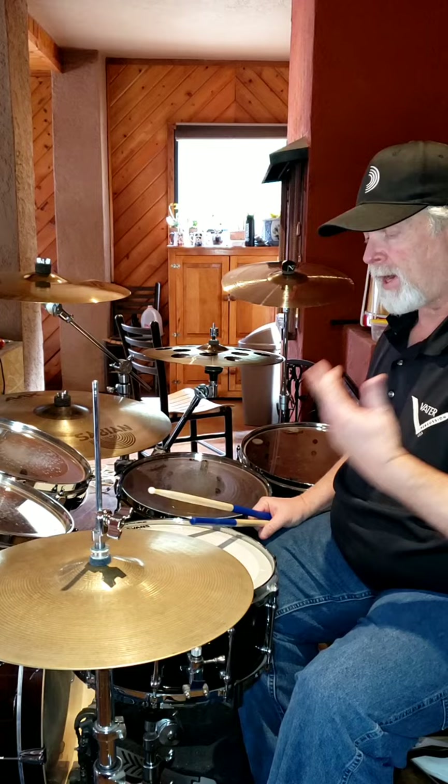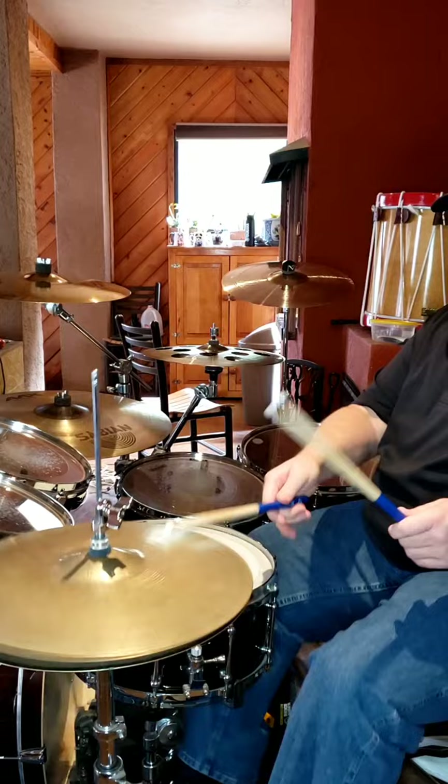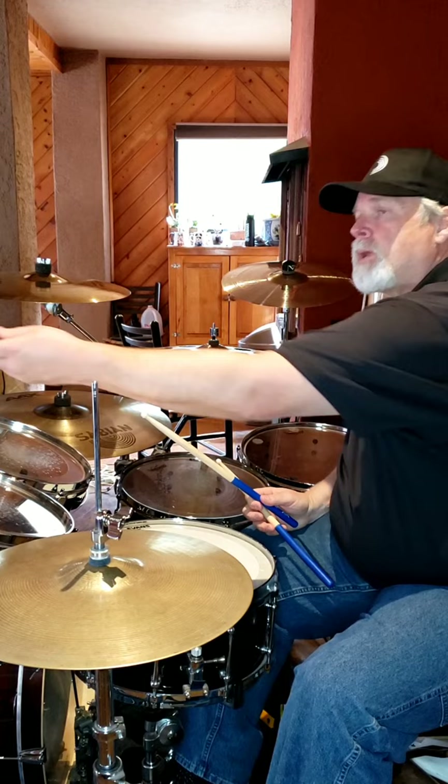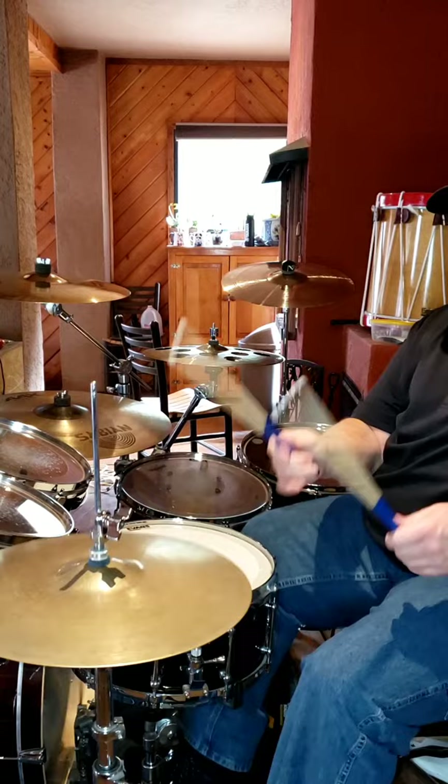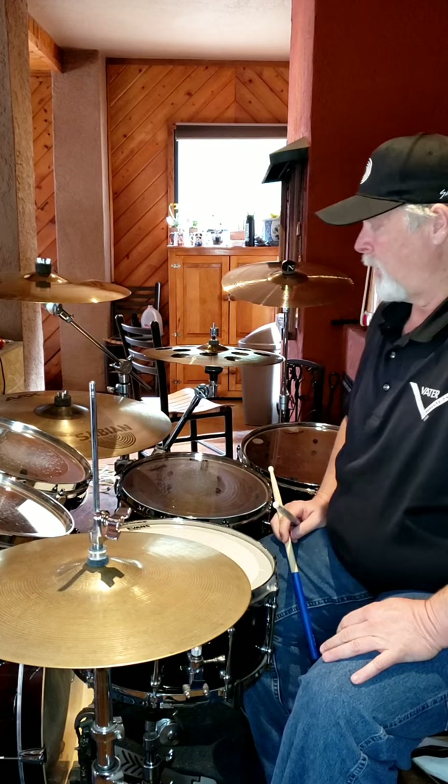There's all kinds of fun fills, all kinds of pushes and drag triplets and all kinds of things. But my favorite part of the tune is that intro that keeps coming around. So basically you're doing — and remember, to be able to do that, you're basically playing this in your feet. I put it on the hi-hat, and it gives me that openness necessary.